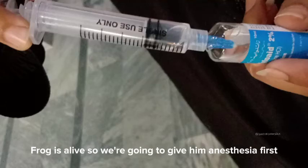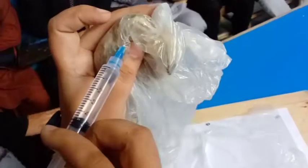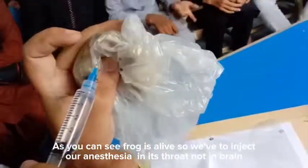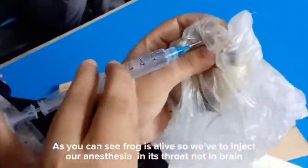Frog is alive, so we're going to give him anesthesia first. Frog is alive, so we have to inject our anesthesia in its throat, not in the brain.